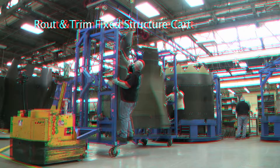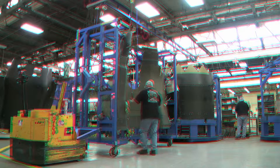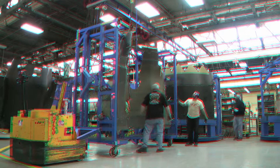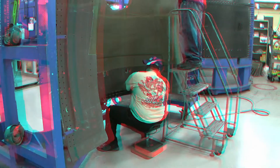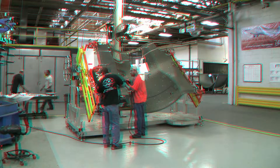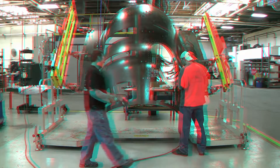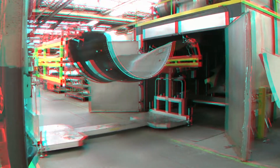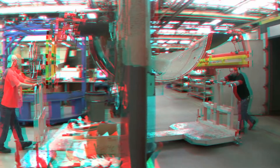Route and Trim Thick Structure Card. Employees used a 1,500-pound tool to hold a bondman in place while performing route and trim operations in hard-to-reach and uncomfortable positions. The new tool is easily rotatable, which eliminates awkward body postures and reduces part handling. At a mere 800 pounds, the cart is easy to transfer to and from job operations.